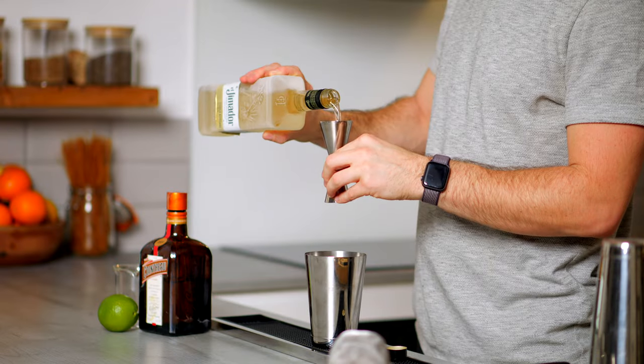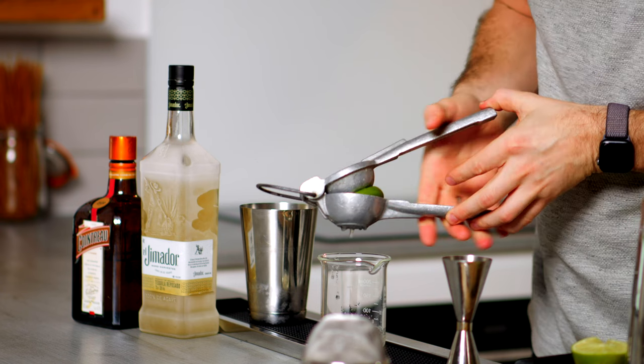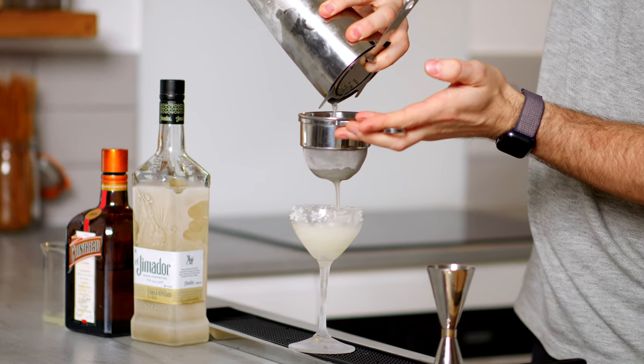You can trace back the origins of the Picante to the Margarita, which is obviously a delicious cocktail everyone knows and loves, made with 50ml of tequila, 25ml of Cointreau, and 25ml of lime juice, shaken up over ice, and then served in a coupe glass or a martini glass with a little salt rim. Super delicious drink, everyone loves it.